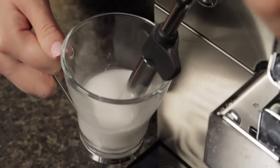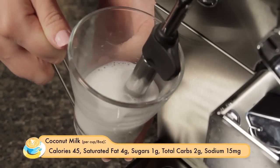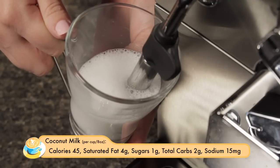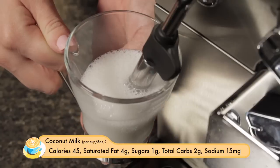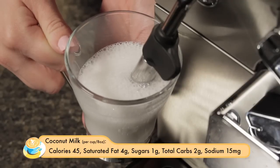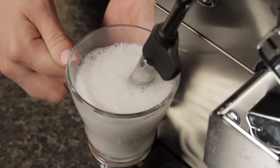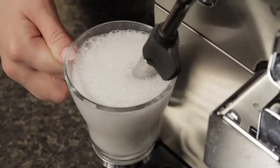Next we're going to do the coconut milk. The coconut milk is 45 calories per cup, so a quarter cup is about 11 calories. No cholesterol, but it does have about a gram of saturated fat in what we're doing here — four grams in a full cup. It looks like it's frothing nicely.